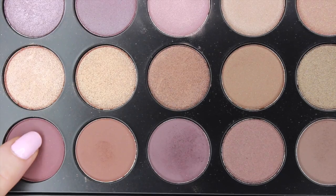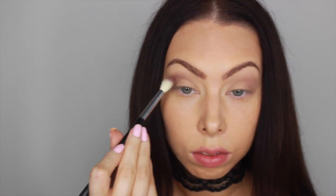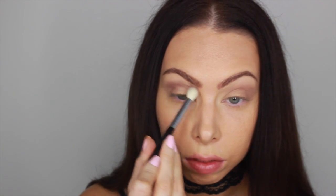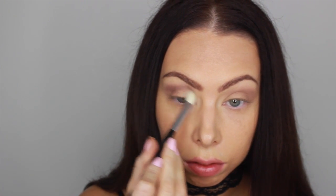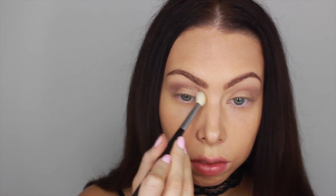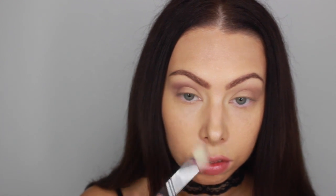Next I'm going to be going into my Morphe Taupe palette, sometimes called the 35T for short, and I'm going to be mixing those two purple colors at the bottom. I'll be taking a fluffy dome brush just to dust that on top of the brown shadow we used, and it's going to create a cooler effect. Since these purples are more warm tone, mixing them under a cooler tone brown base gives a nice taupey neutral look for daytime.